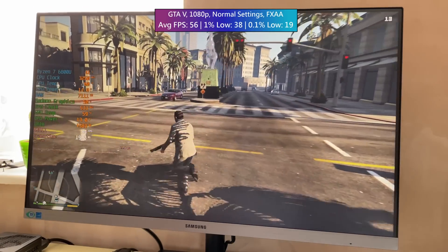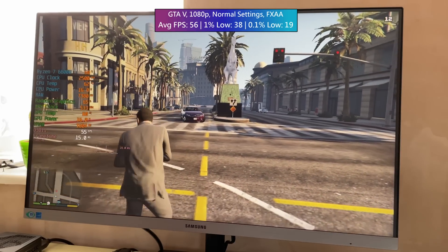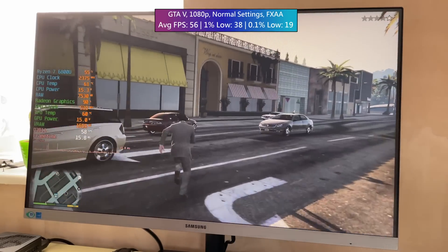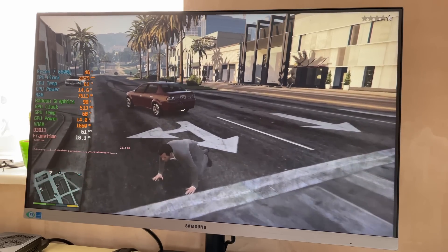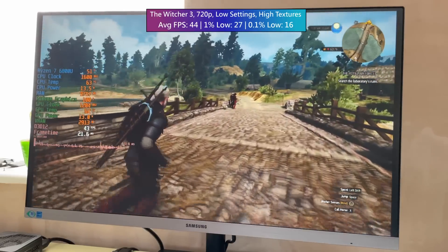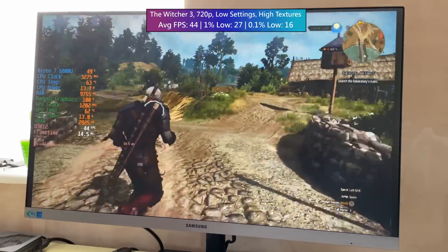I also tried some beefier triple-A games at 15 watts, and as expected this didn't go as well, but we were still able to squeeze at least 30fps out of the EM680 at lower settings and resolutions. As I said before, I wouldn't say this little machine is targeted toward gaming primarily, but it still can manage it — and as a channel with the word gaming in the name, it's always at the forefront of my mind.